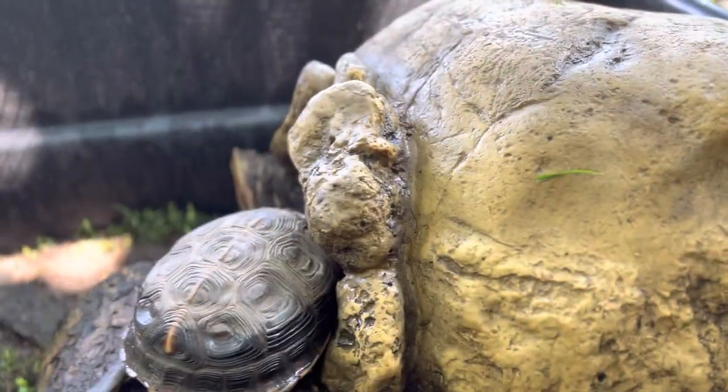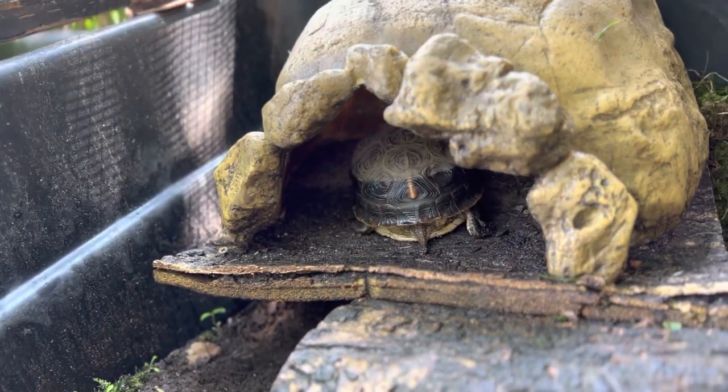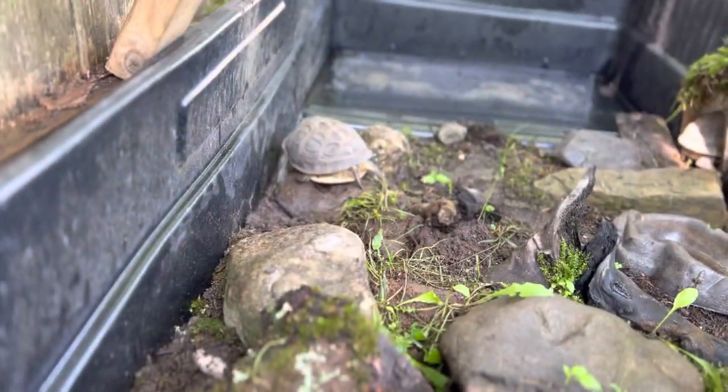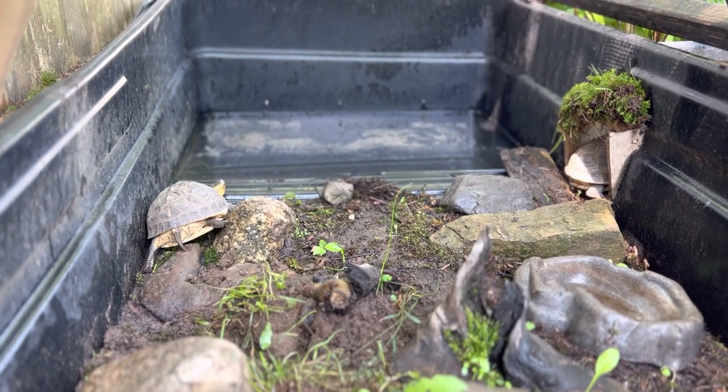This is their cave for hiding. It's elevated with a space underneath, so if it rains there's drainage and they don't get soaked. Let's see if she goes into the water waiting area.